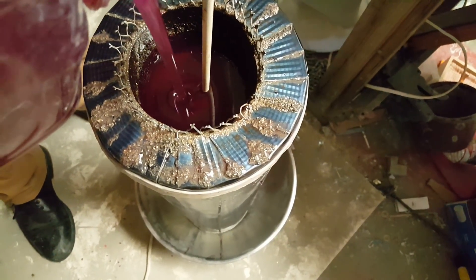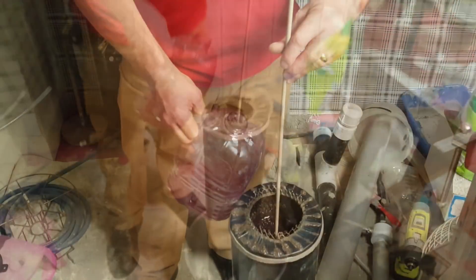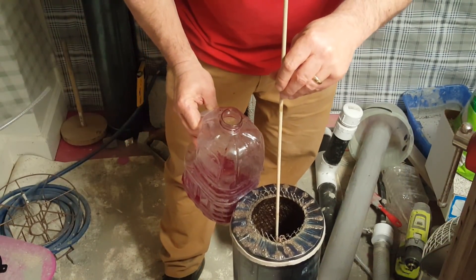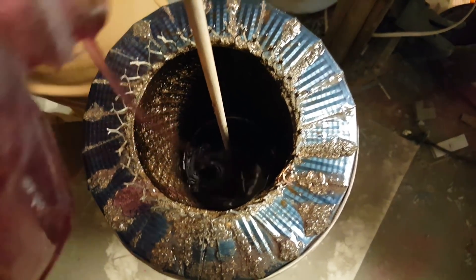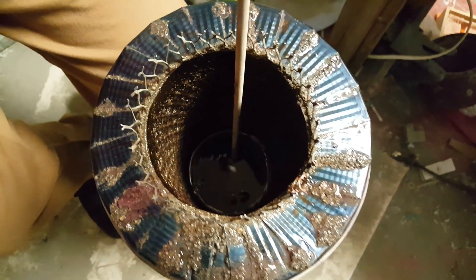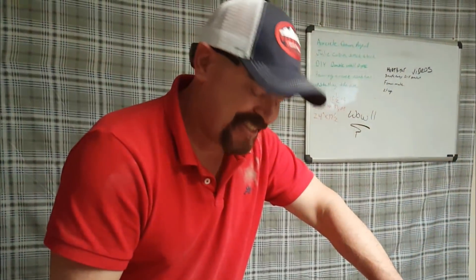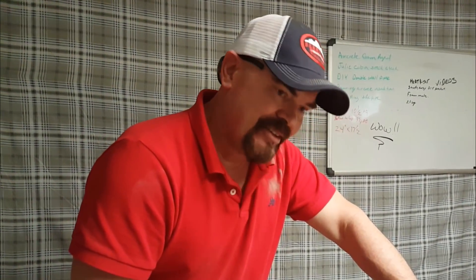Holy cow, this works so well! I mean the plastic part. I wish I had a time-lapse to watch it go down. What a good idea — the plastic, not the sanding disc, using it as a seal. And I used a dowel, not a string. Come on now, let's be real.